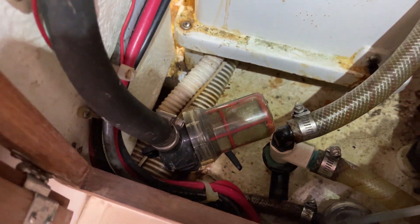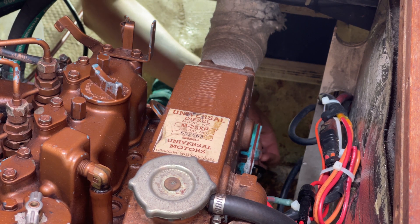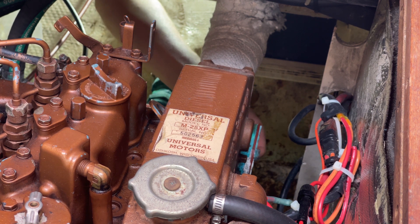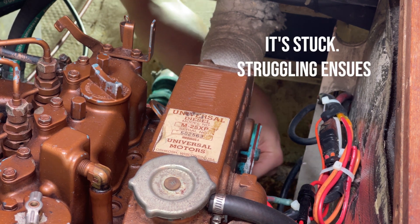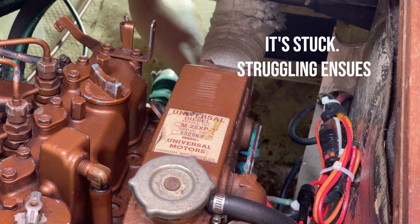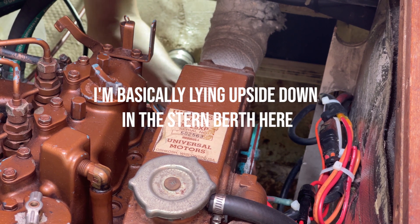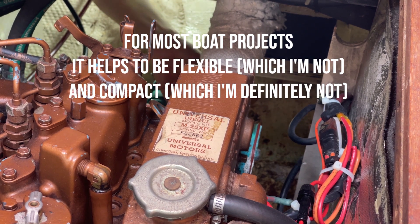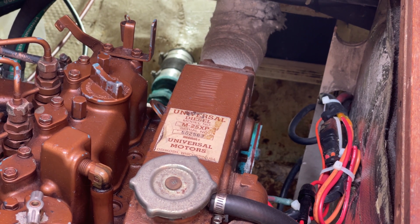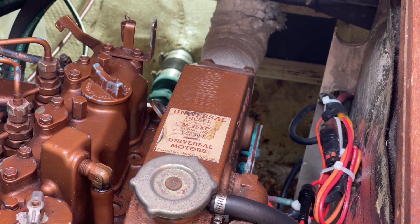We just need to make sure the handle is turned perpendicular to the hose — that means it's closed. Now we can take the zinc off. I'm going to loosen the old zinc just a couple of turns first. The zinc is on there pretty good, so I'm going to use a socket wrench instead, which will give me a little bit more leverage.